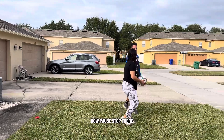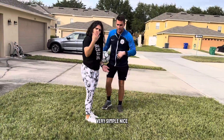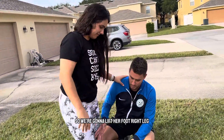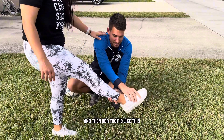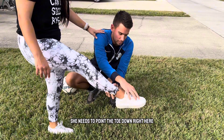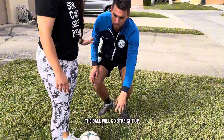Okay, pause — stop there. Come closer, please. Put your hand on my shoulder. So we're going to correct the technique. We're going to lift her foot, right leg — she needs to extend it. And her foot is like this, which is why we're getting that result. She needs to point the toe down right here and then use the shoelaces.